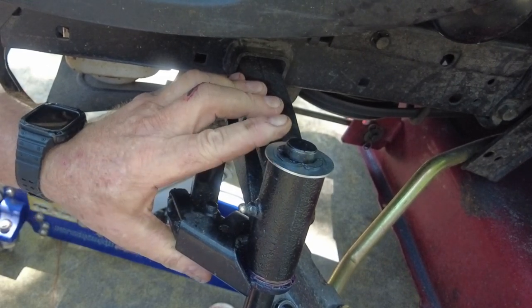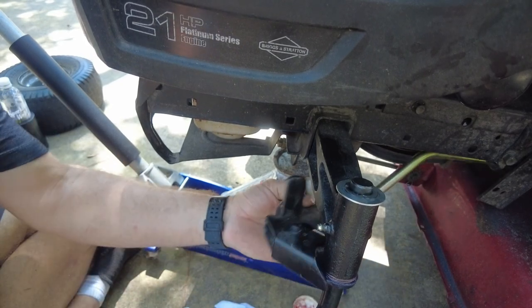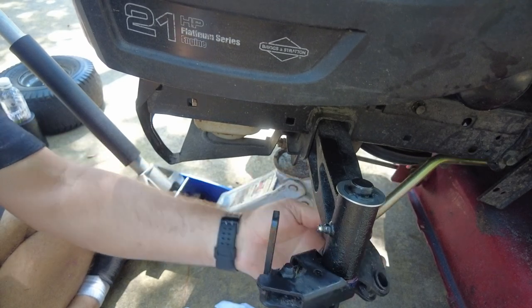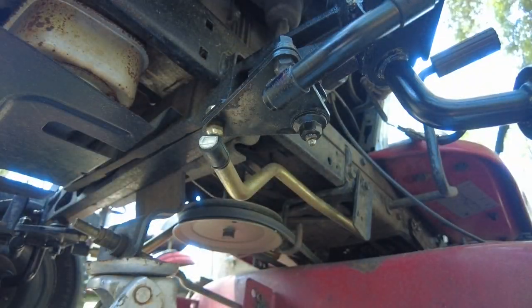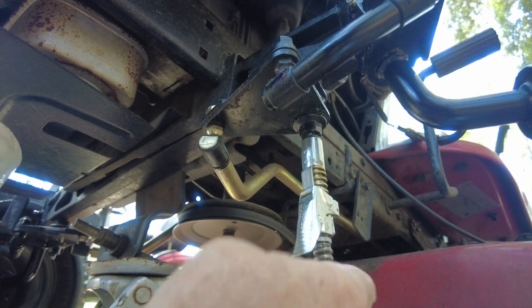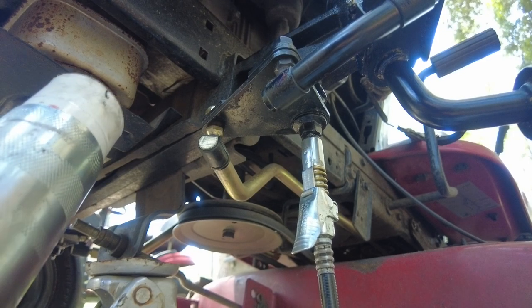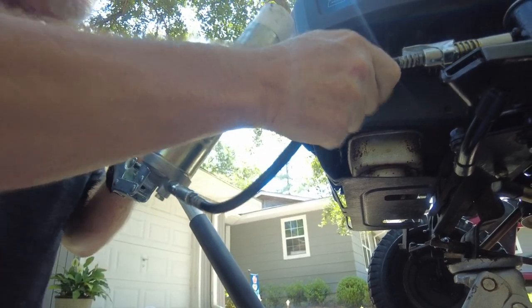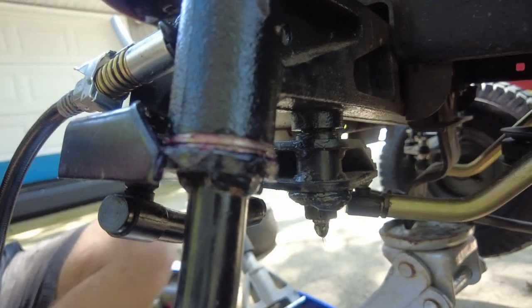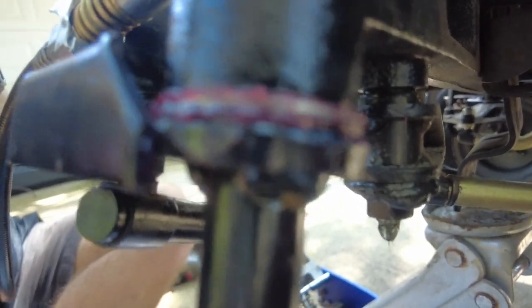I always have the same thought when putting these E-clips on: please don't fly off somewhere I can't find you. There's still the bolt to put on that holds that portion of the steering assembly in place, and we still need to put some grease in this grease fitting. My other lawnmower is older and doesn't have the same steering setup — nothing there that needs to be greased. You'll also need to put grease into where the spindle connects to the axle.